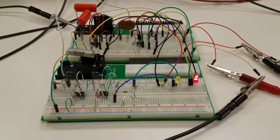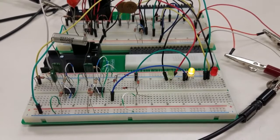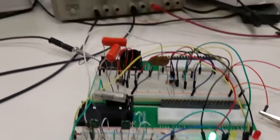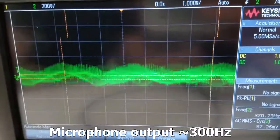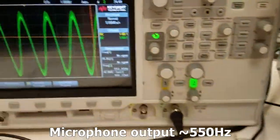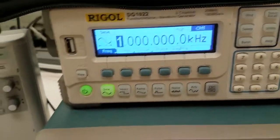And this is the result. The light will be set up accordingly as the frequency sweeps through the range.